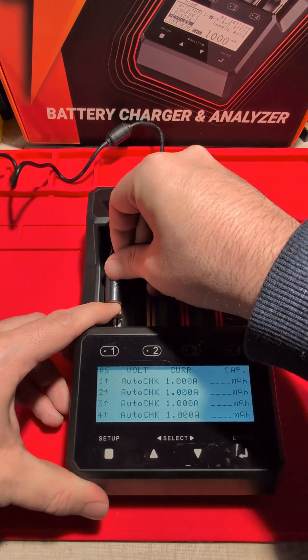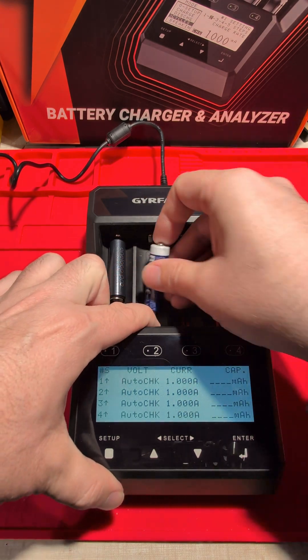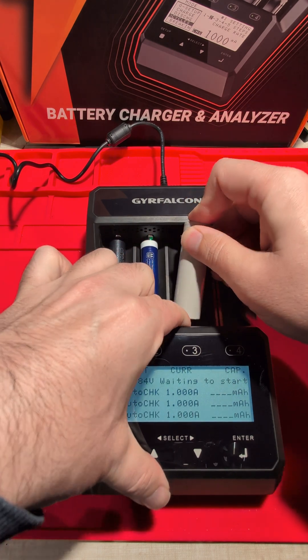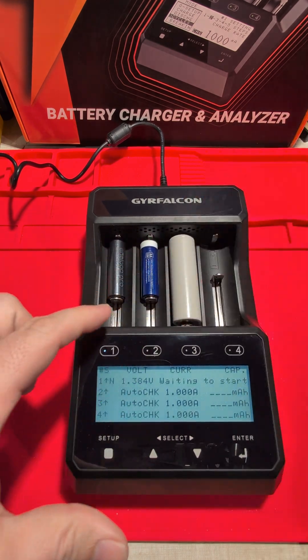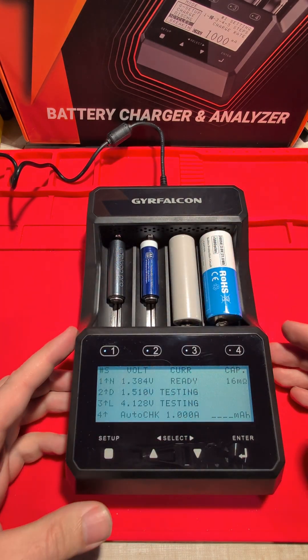With simple mode we can just plug in the Enerloop — the AA 1.2 volt — put in a 1.5 volt lithium iron, and let's chuck in a 3.7 volt lithium iron and another bigger 3.7 volt.